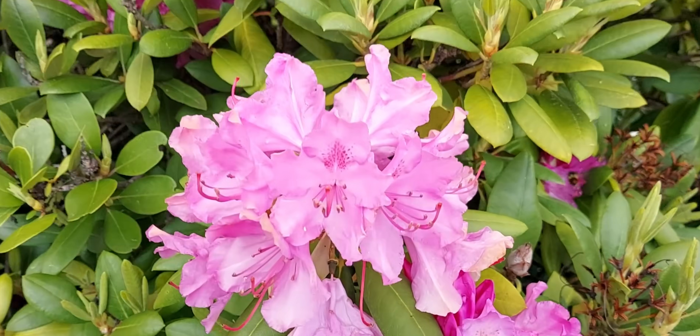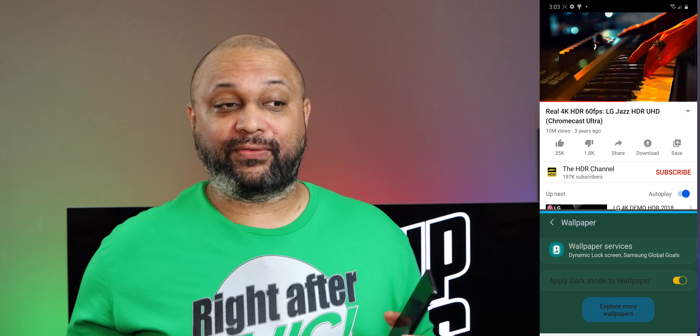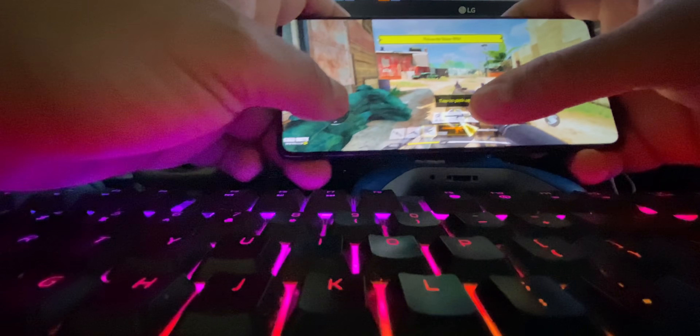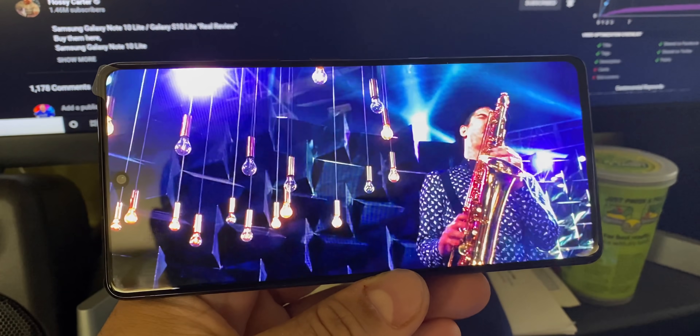With 8 gigs of RAM and a Snapdragon 855, this thing can go beast mode even on games. Call of Duty runs smooth as butter. It doesn't do DeX, and I'm actually kind of upset about that because I feel like it should. But they gave you most of the things you really need — camera, battery — and took away things people maybe don't use as much. It does have an AMOLED display and an in-screen fingerprint sensor. This thing is basically an S10.